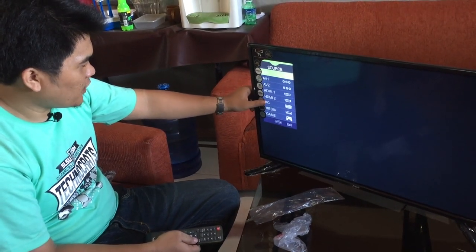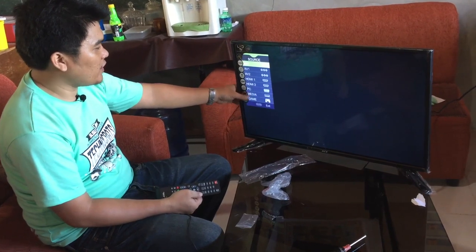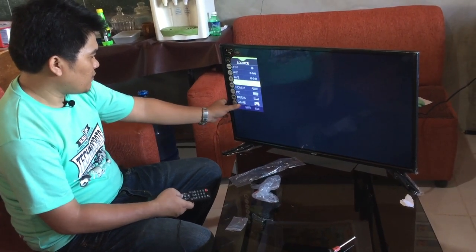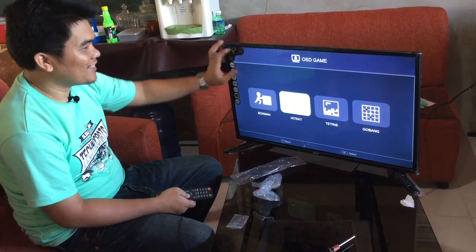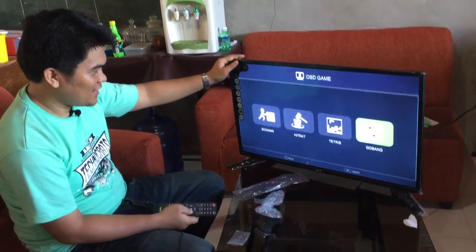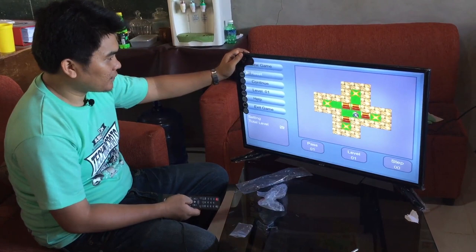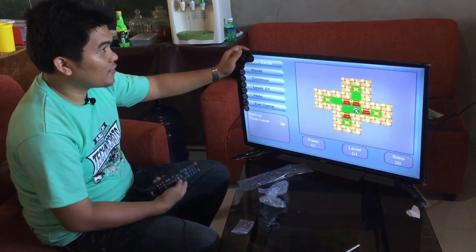We have 1 VGA for the computer or PC, a USB port for a flash drive to play some movies, and I'm not sure what the game port is for — but maybe there's a game built inside this TV. I think yes, you can play games inside this TV using the remote.